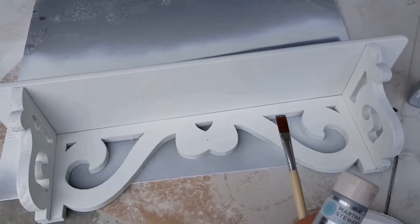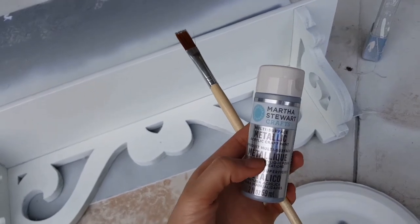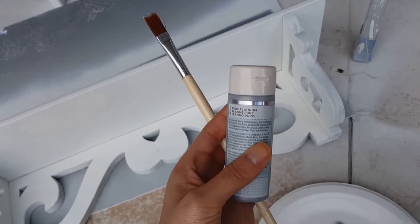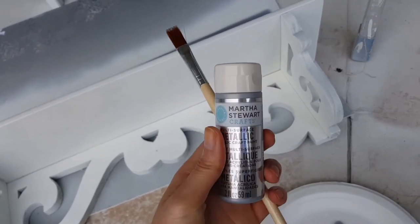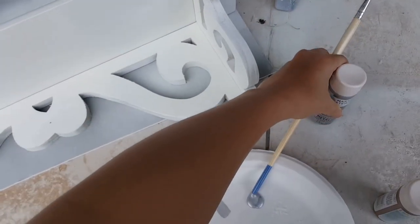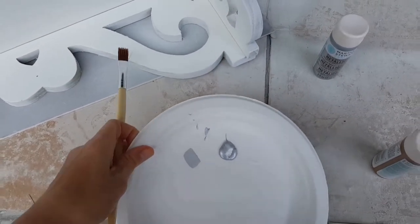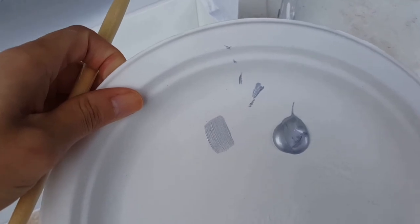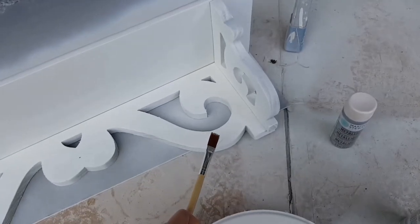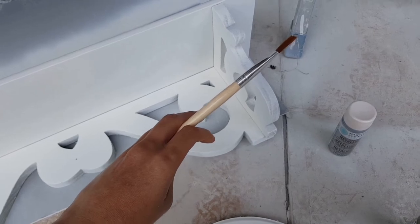I'm going to start on the wall shelf and paint the edges with this metallic paint. This particular color is called Pure Platinum, and it was a couple of dollars at Michaels - I did get a discount. I'm just lightly painting the edges right alongside here just to give it some pop of color.